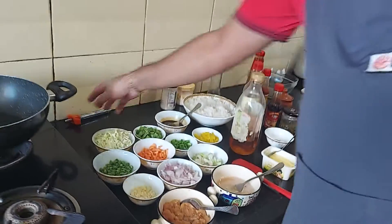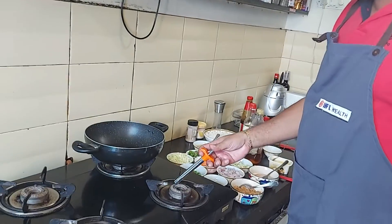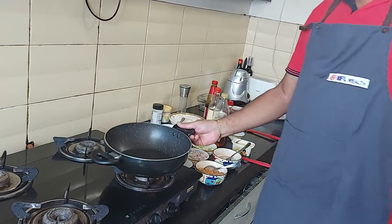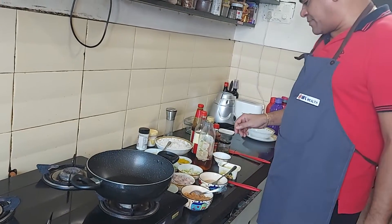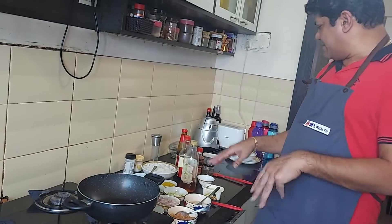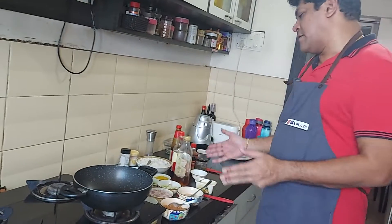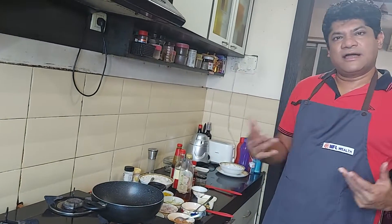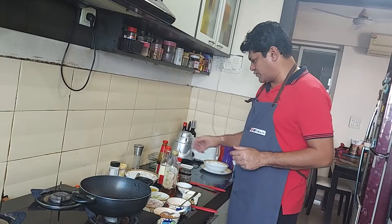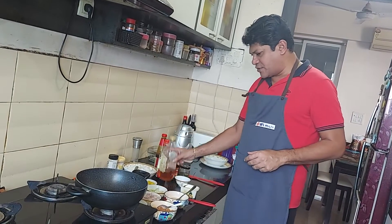We'll start off with the wok — in this case a non-stick pan — and heat it up a little. I'm going to first fry the chicken, then move to the eggs, take them out, do the veggies, and then come back to combine the chicken, fried rice, and everything together.